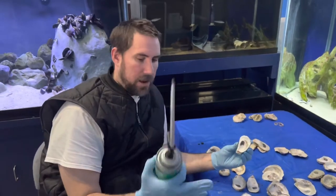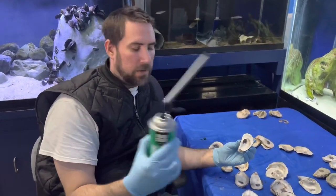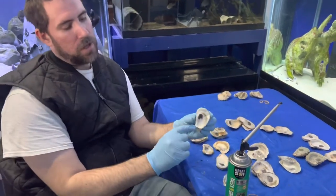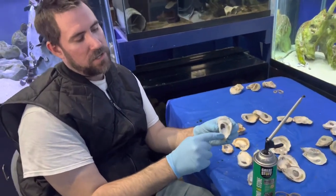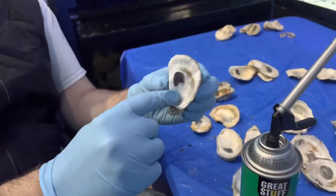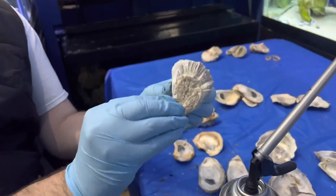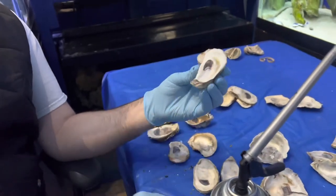This is the black fondant stone. What you want to do is put a lot in the hinge here, then kind of go around in a ring but not all the way to the edge, and then you'll put the other half on top and rubber band them together.